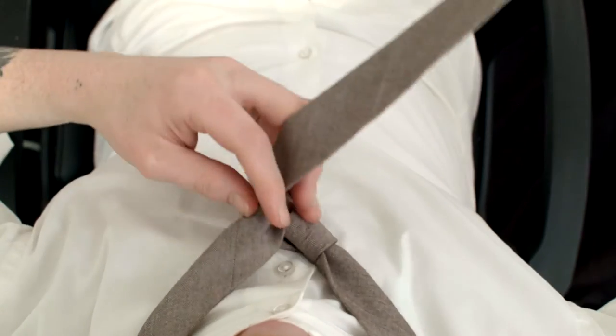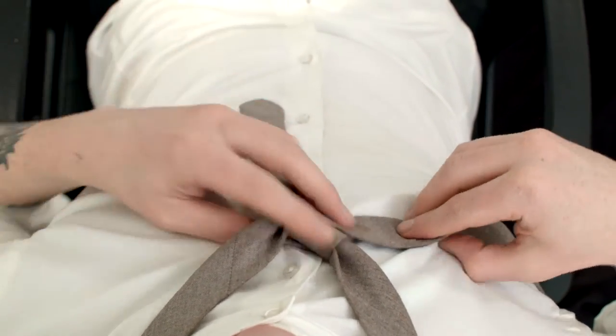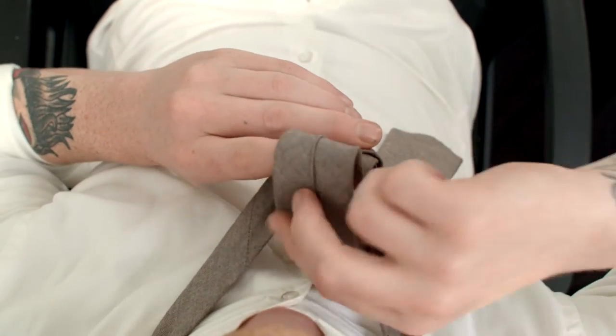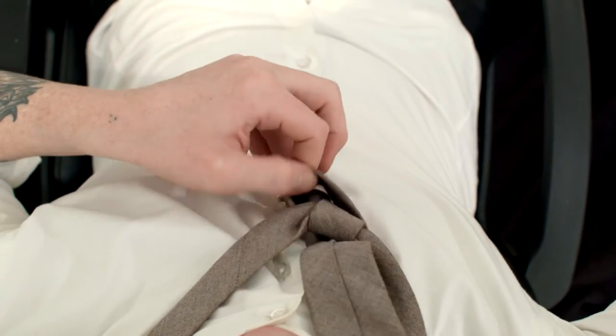Cross it over again to your right shoulder, pull it towards your chest, under the knot, and through the outer layer of this loop.